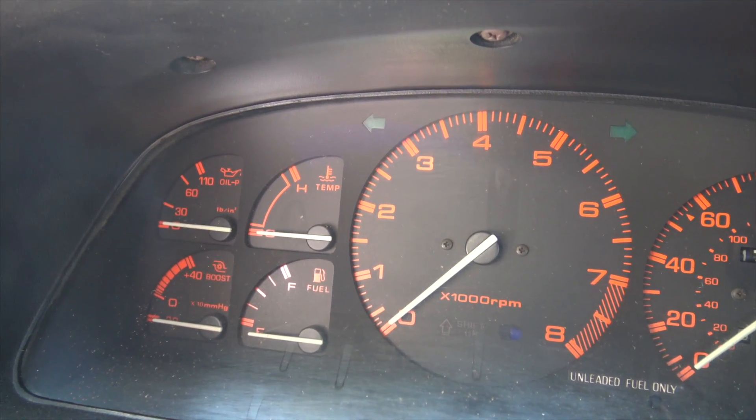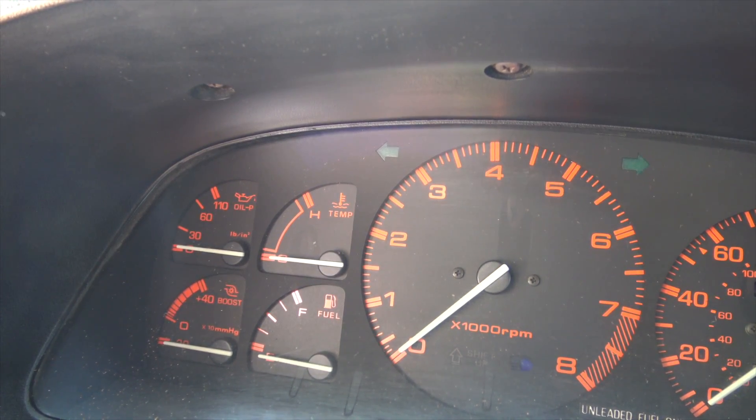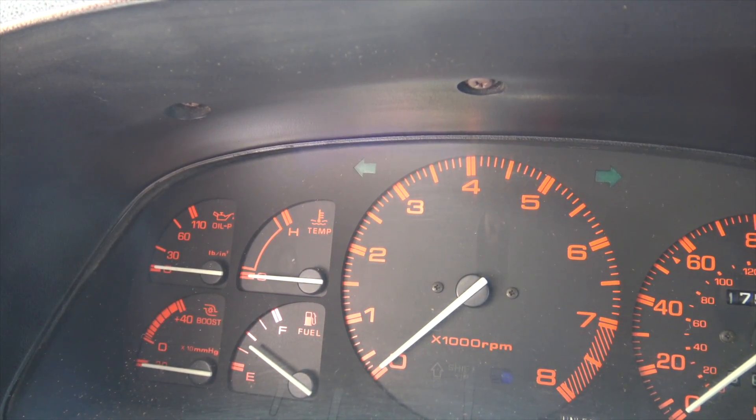We're going to see if the fuel gauge works. I put 10 gallons in, so hopefully it's over half a tank. Let's see if she works. Come on, baby. Oh yeah, she's moving! Working gas gauge - oh, this is going to be nice. Only half a tank for 10 gallons.